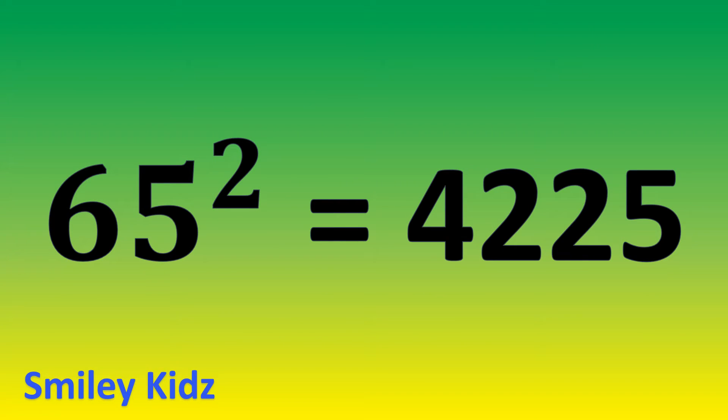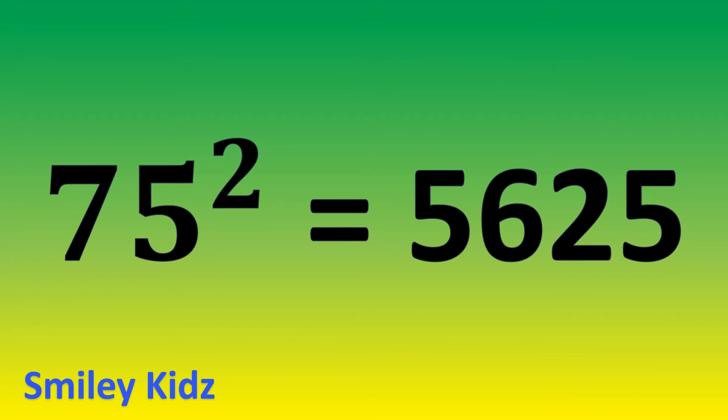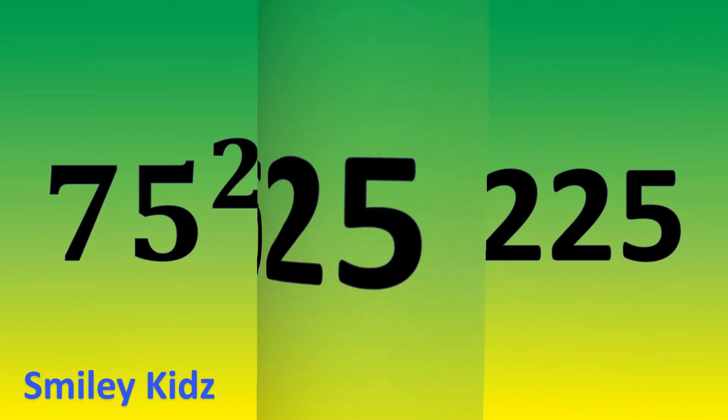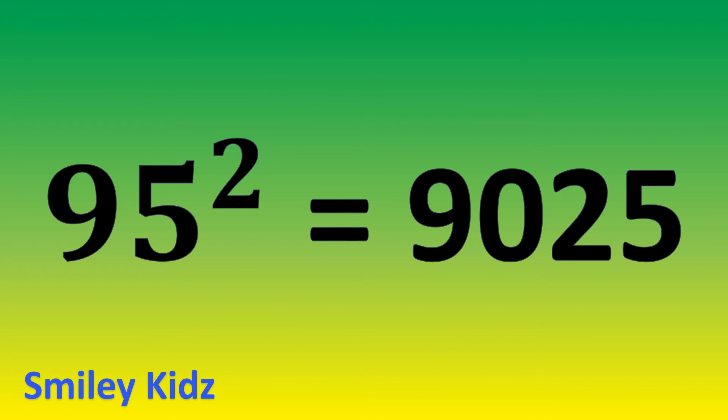65 square is 4,225. 75 square is 5,625. 85 square is 7,225. 95 square is 9,025.